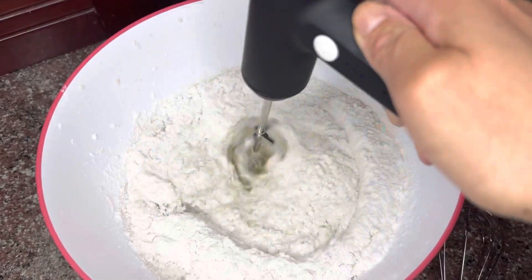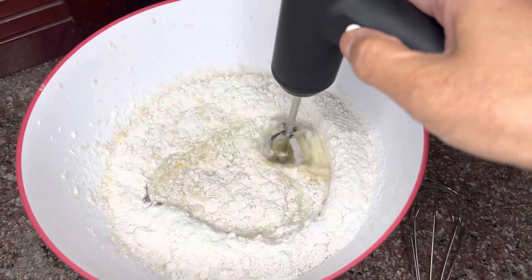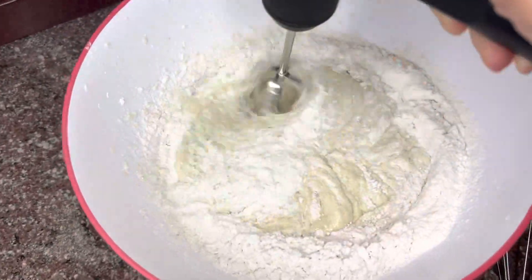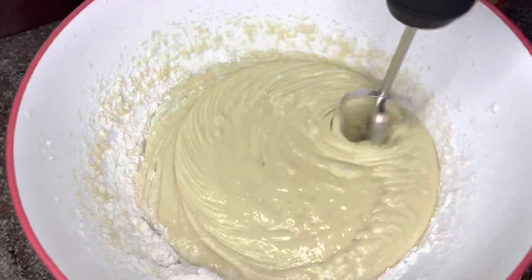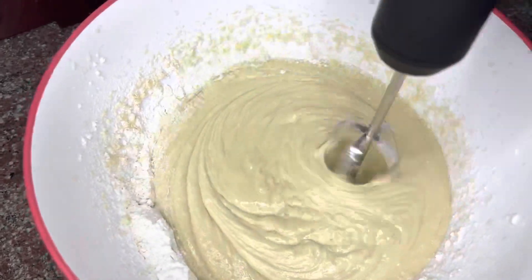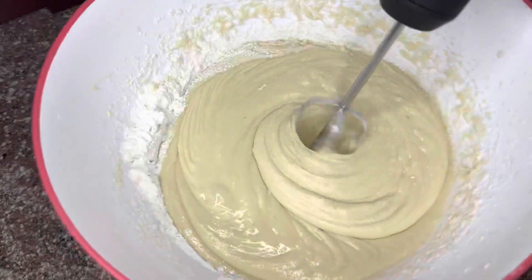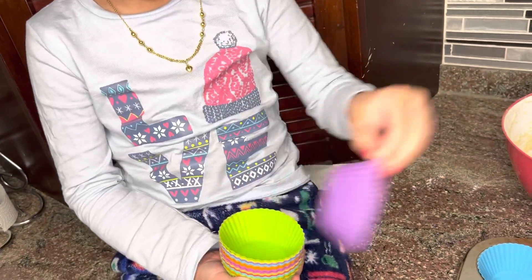Now we're going to use our hand mixer — a cordless electric whisk. We'll try low speed first, then medium, then high speed. It's not loud at all. Usually mixers are loud, but this one is okay. Kids are often scared of the sound but this one is quiet. This is the sponsor from Carbox.